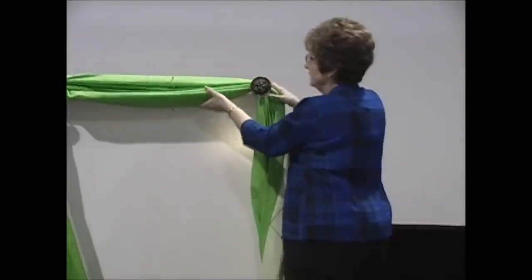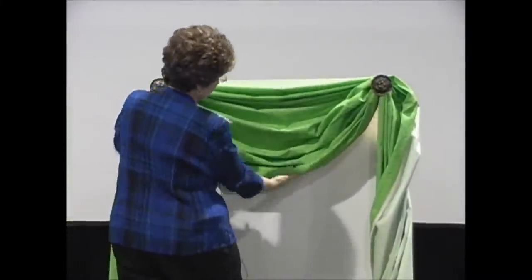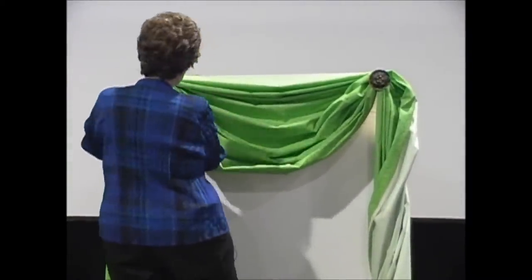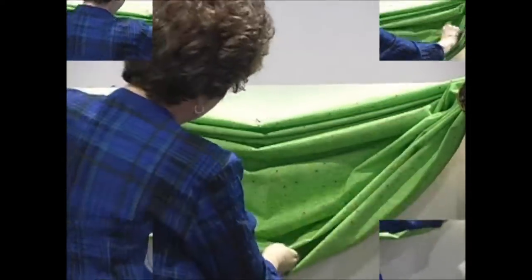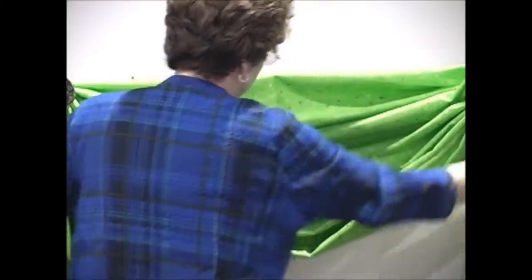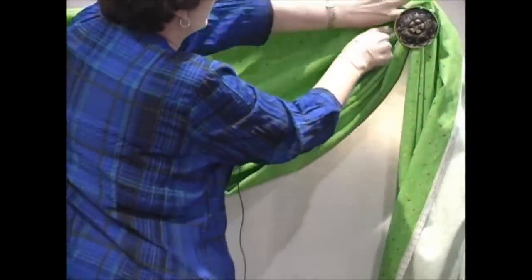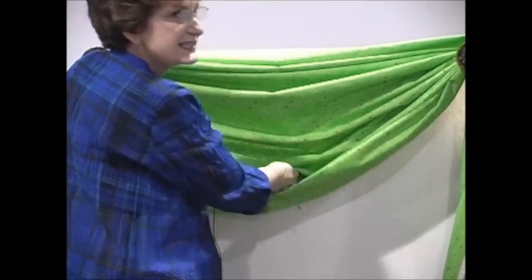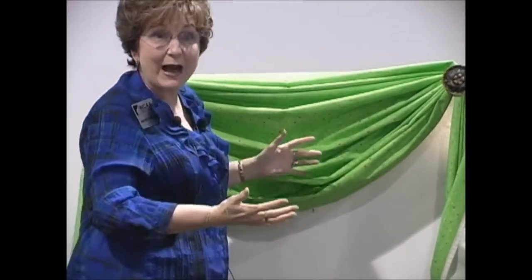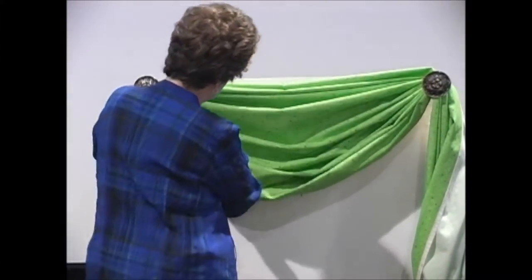Hold on to the very top and pull it down. See how the pleats are going to come into place right there. Right in here you can make as many pleats as you want as they come along the side. You want to have approximately at least a 16 to 18 inch drop, which means from the very top all the way down to the middle section right here.